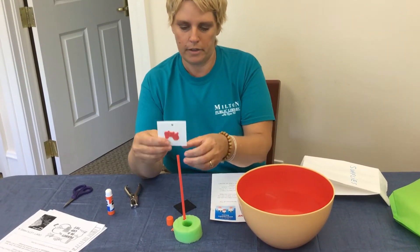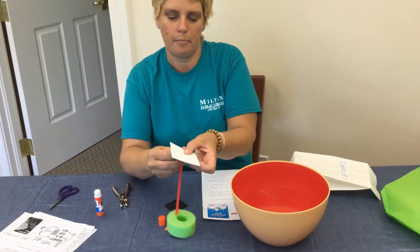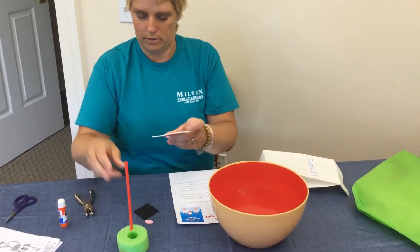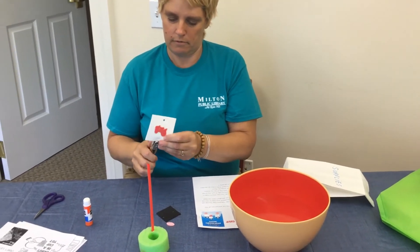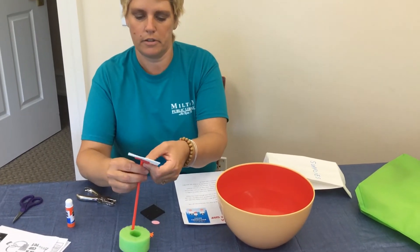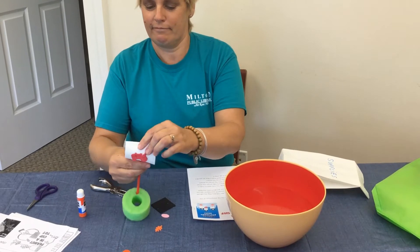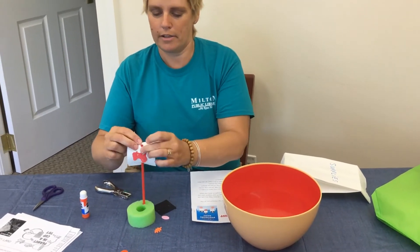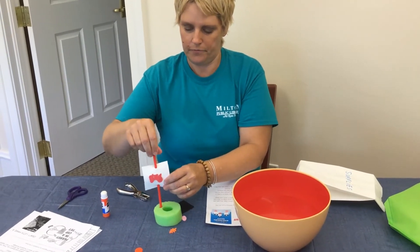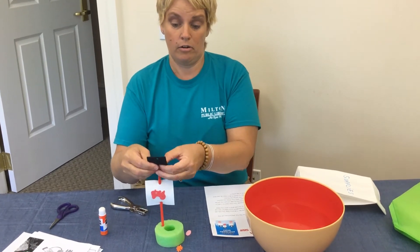It looks like we want to thread the white sail, the bigger one, on first. You just stick it in that bottom hole. I think I'll just make it bigger — I should have cut both sides so it would go in a little easier. Then we're going to bend it the other way so that it's going to stick on there all by itself like a sail.